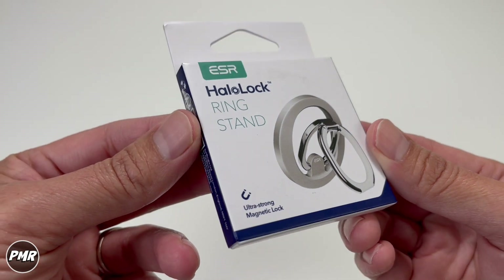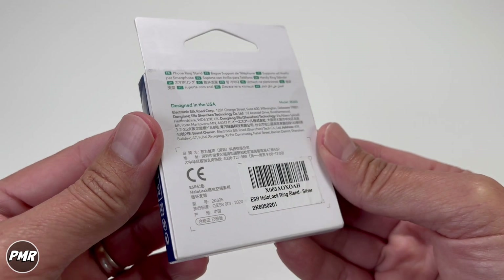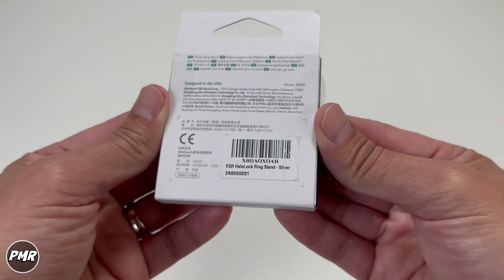Welcome back to PMART. Today we have the ESR Halo Lock Ring Stand for your MagSafe capable phones. We got it for $22 — we'll put a link down below. Here's the barcode and serial number. Let's go ahead and open it.